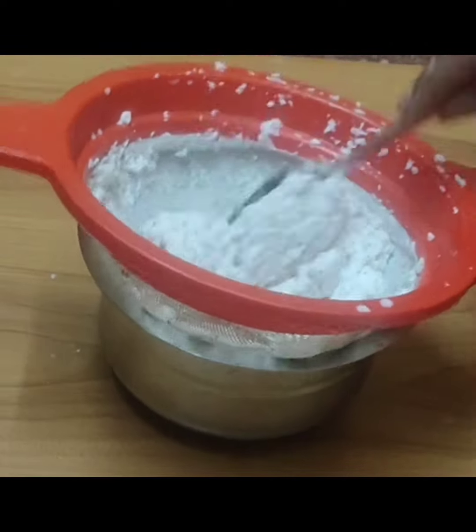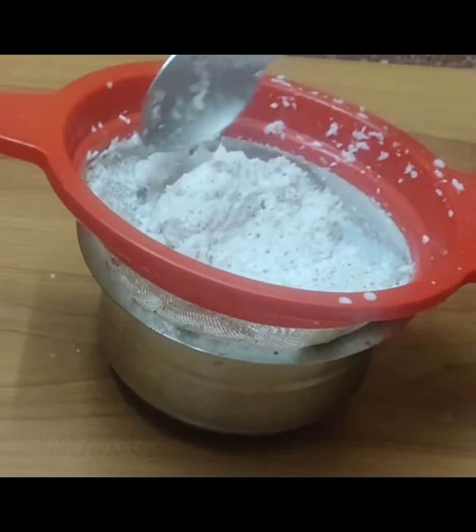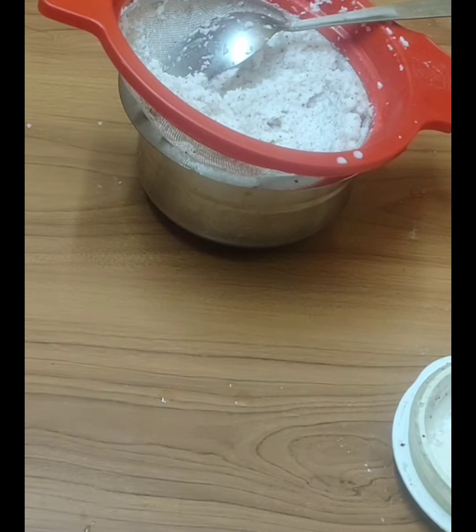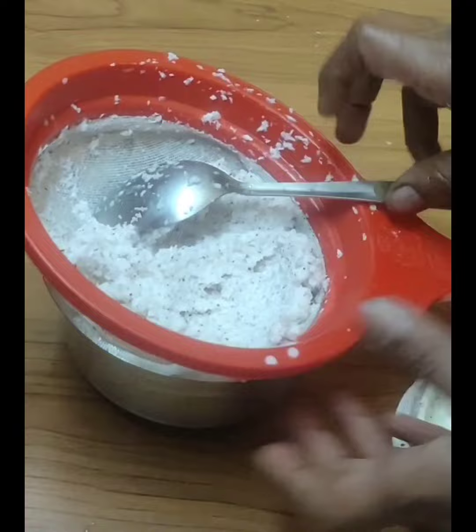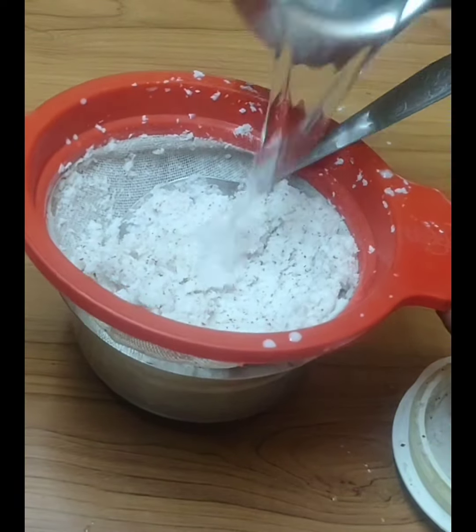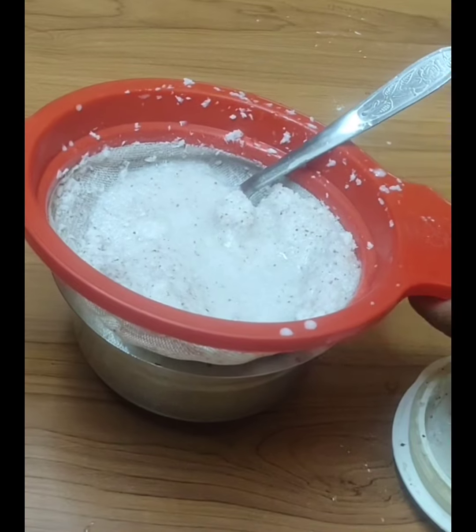You can put all the things in the same place. Now, add a little bit of salt and filter it.